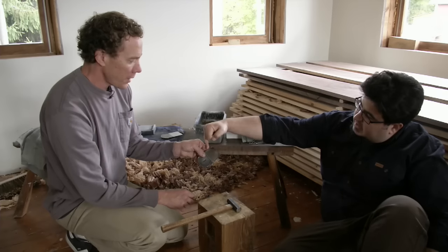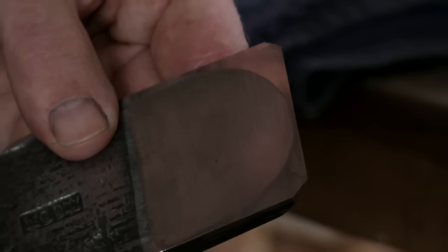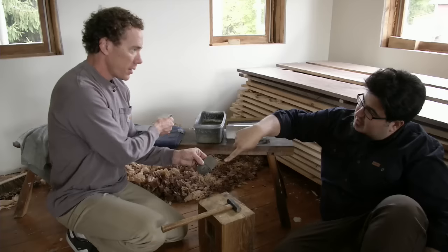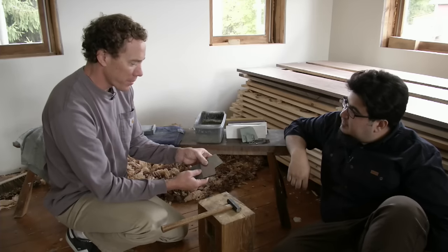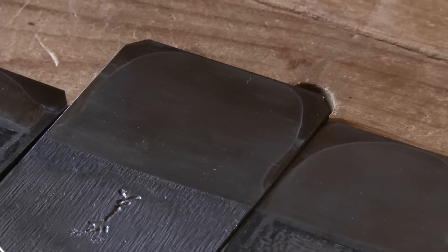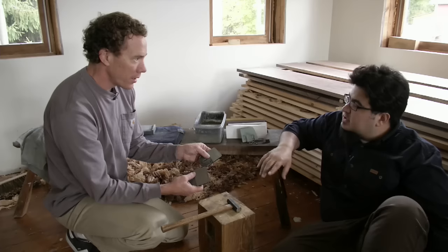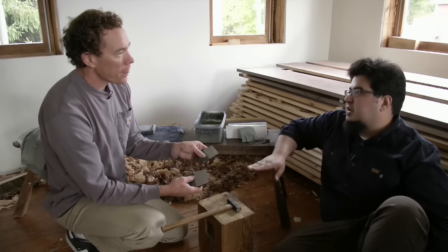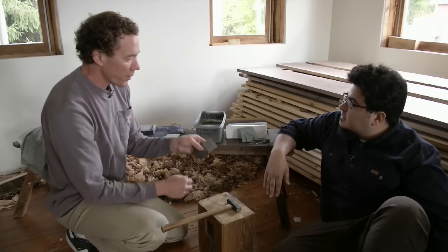A brand new high-end blade is going to be flat right on the edges and just a very little bit on the front. If you're meticulous with your tapping out as you sharpen through the blade, you can maintain that narrow flat. So tapping out isn't just for setting up a plane at the beginning — it's maintenance throughout the life of the blade.